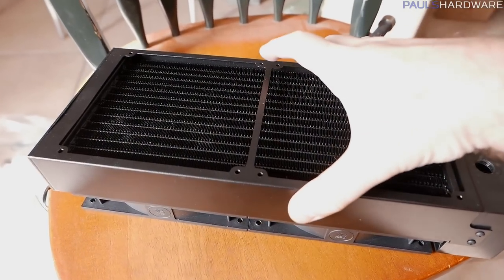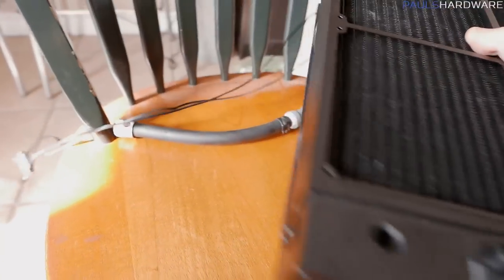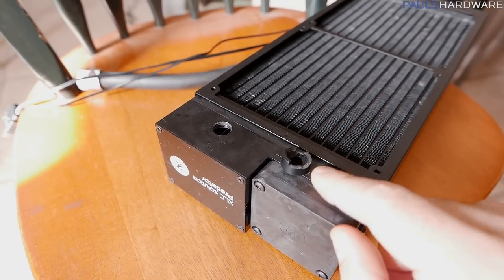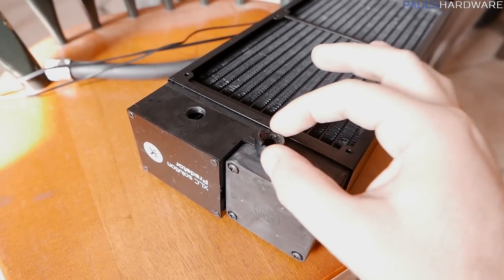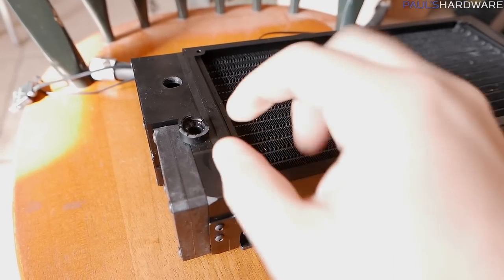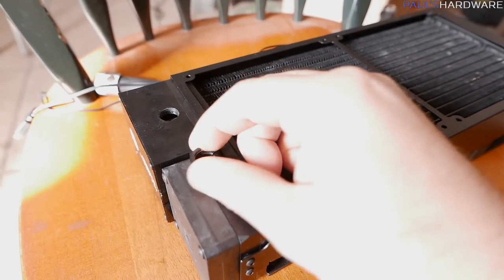My plan was to use the EK Predator 280 — a big 280mm radiator with a pump combo that's part of the radiator — which I've had in storage. But when I took the box out of the garage, where it's been for a few months since I reviewed it, this fitting just broke — just snapped. Water was leaking out of the box, and I was like, oh, that's not good. I'm not sure how it happened since it's just been in storage. I might be able to disassemble it and make use of some parts, but we'll figure that out at a later date.